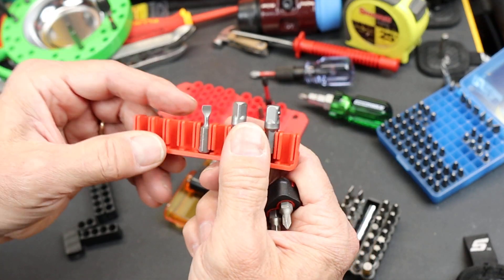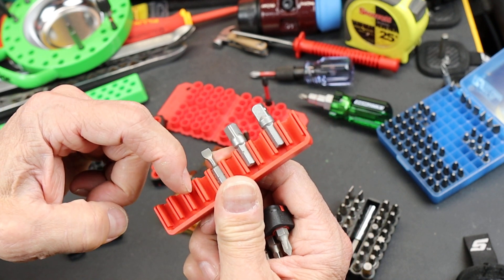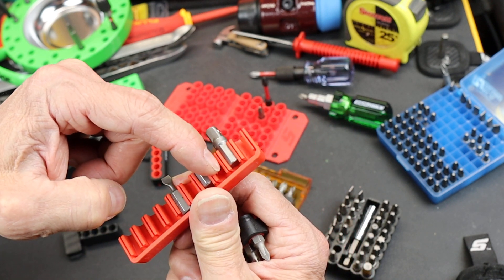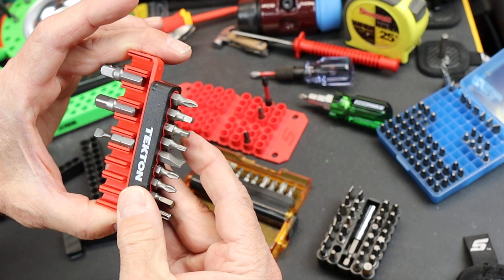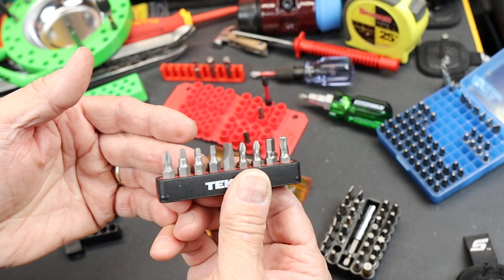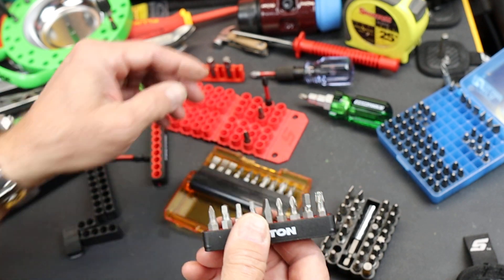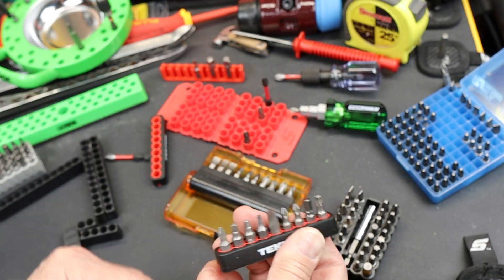This is a PB Swiss one here — a little bit different take on it. This one has ten holes. So you can see the difference there. I wondered why Tekton did nine, and my guess is that many bit kits come with ten, so you obviously have one in the tool and then nine more that you can grab.